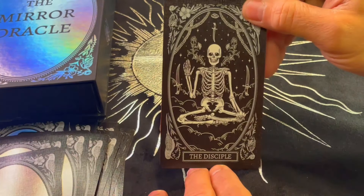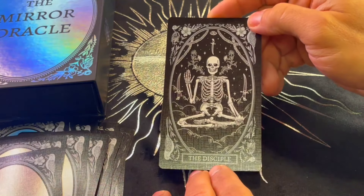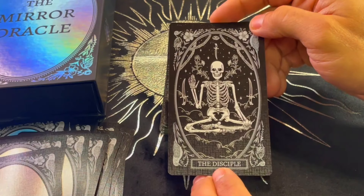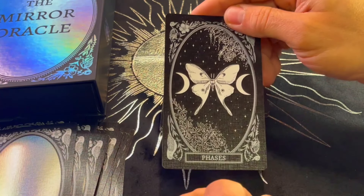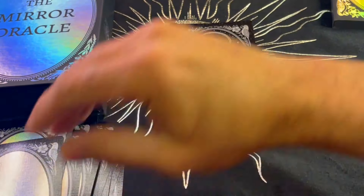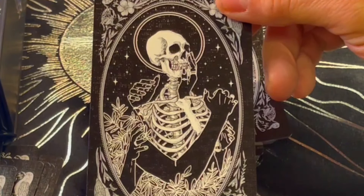The Disciple — I love the detail of the eye and the garlands, the borders. It's just beautiful. Phases — transformation, change. Tethers — things that keep us attached. Interesting.